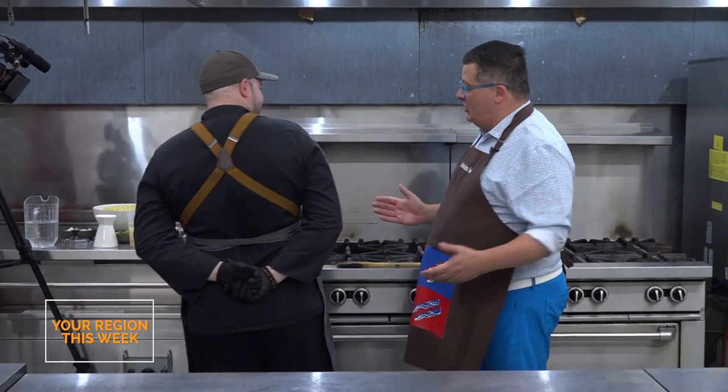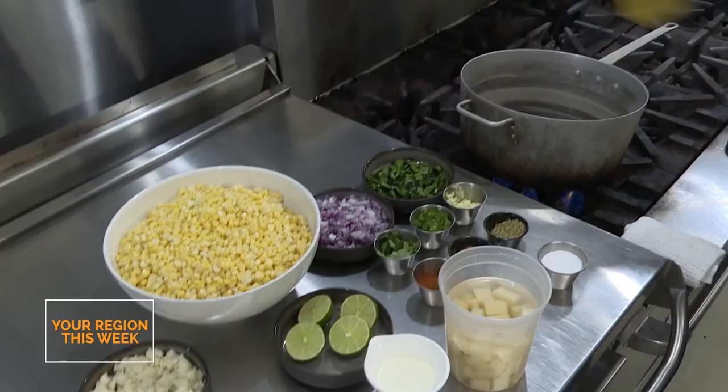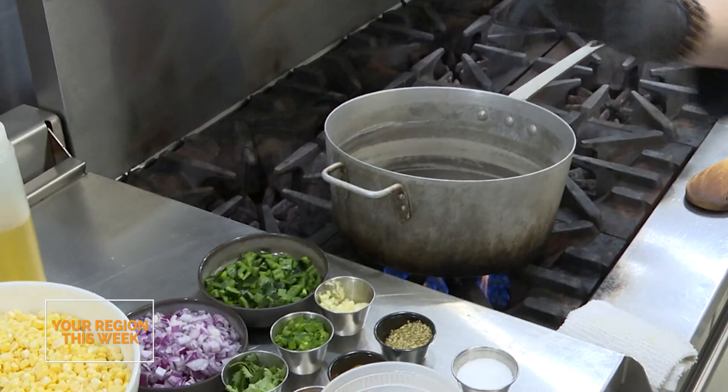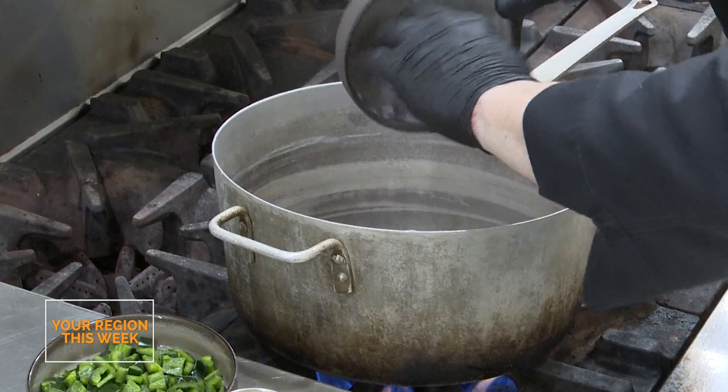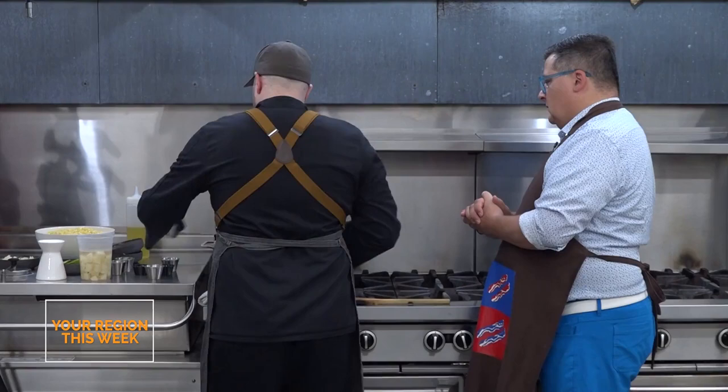So we're over at the stove, ready to go for our Mexican street corn soup. We've got a pot on medium-high heat. We're going to add a little bit of neutral oil - canola oil. We're going to start off by sautéing our red onion and peppers. Some of those beautiful poblanos. This is literally one medium onion, one poblano pepper. And add a little bit of jalapeño - this is one jalapeño. Depending on your spice level.